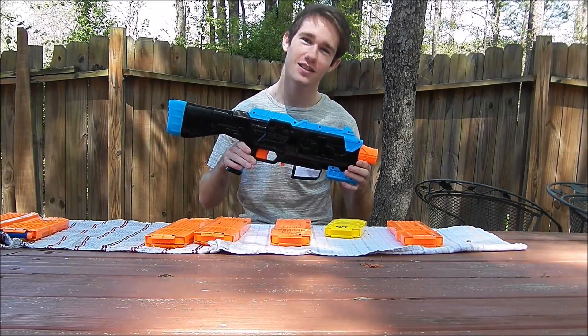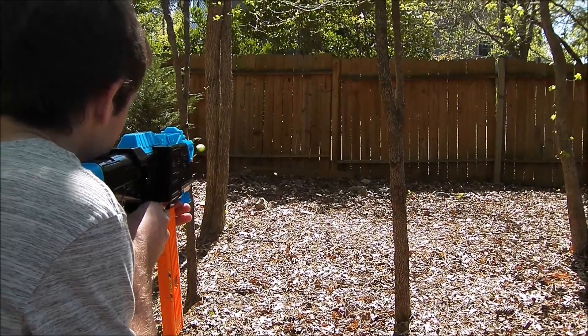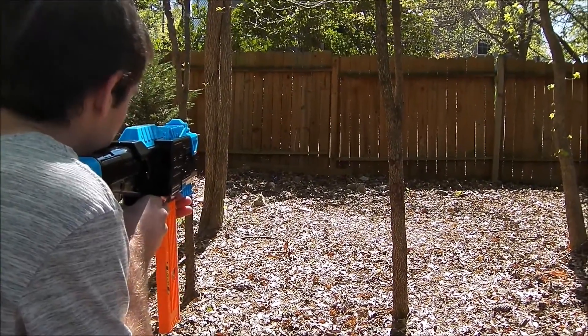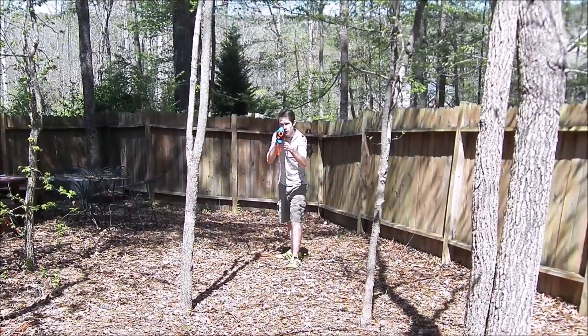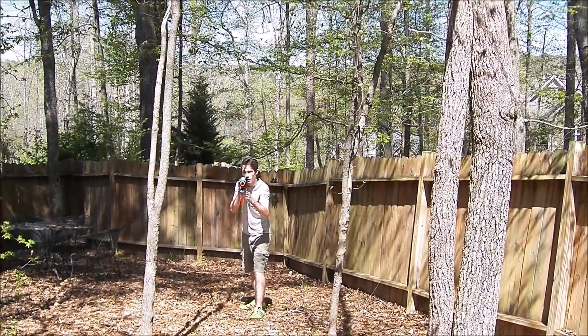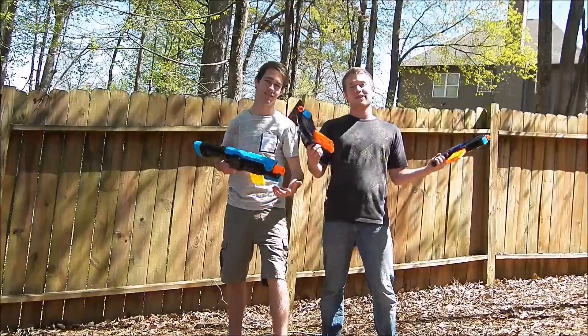So, now to the firing test. Let's go. Hope y'all enjoyed the video. Thanks for watching.